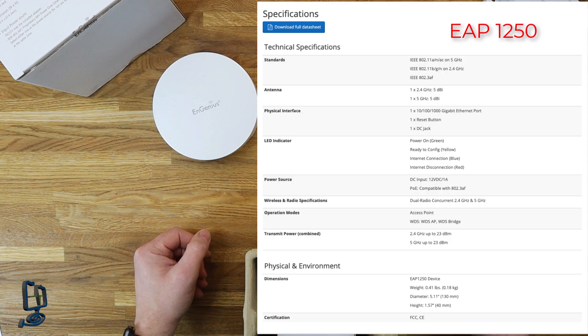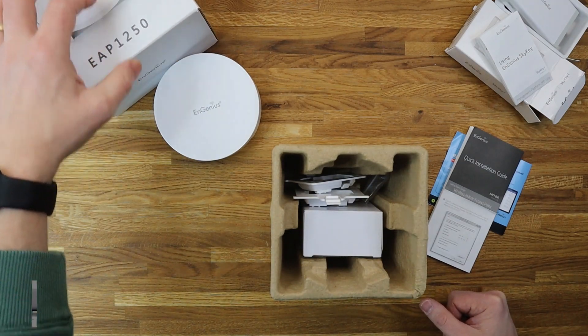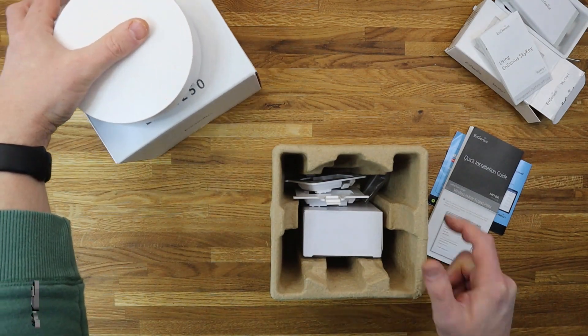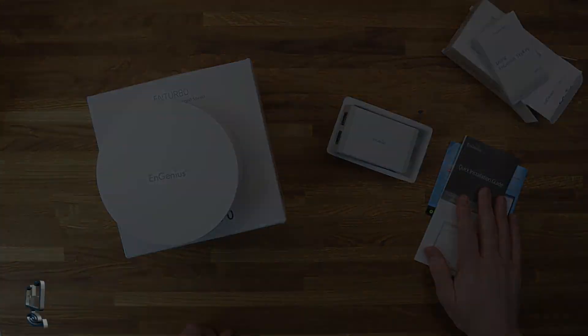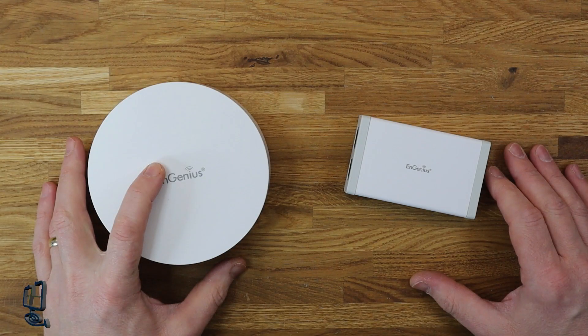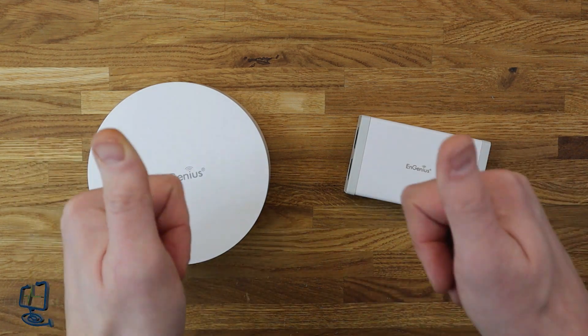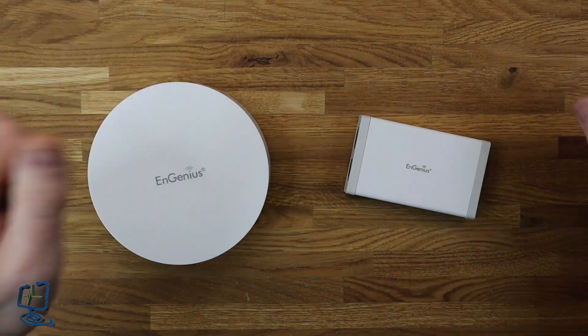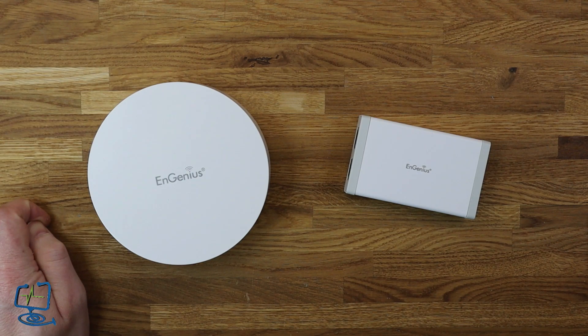They do offer the software and a remote cloud key login free of charge, which is comparable to competing products. So that's an overview of the NGenius EAP1250 access point and the NGenius SkyKey1. I hope you enjoyed the video — if you did, please hit the subscribe button and the bell icon to be alerted to new videos. If you enjoyed it, hit us up with a thumbs up, or a thumbs down if you didn't. Please put any comments below — I always read all the comments. Hopefully I'll see you in the next video, and thanks again for watching the computer lab.